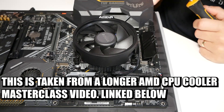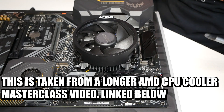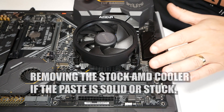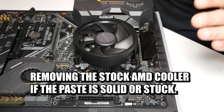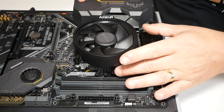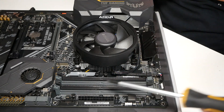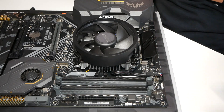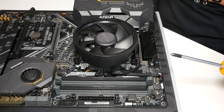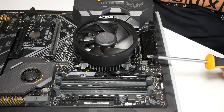So now we're getting towards the end — this is how to actually remove the stock cooler. The first thing to do, if the system is still fully built and operational, is to run something like Cinebench R23 and get the CPU nice and warm. That will actually make the thermal paste, such as the MX4 or even the stock thermal compound, more viscous and allow the cooler to come off easier.